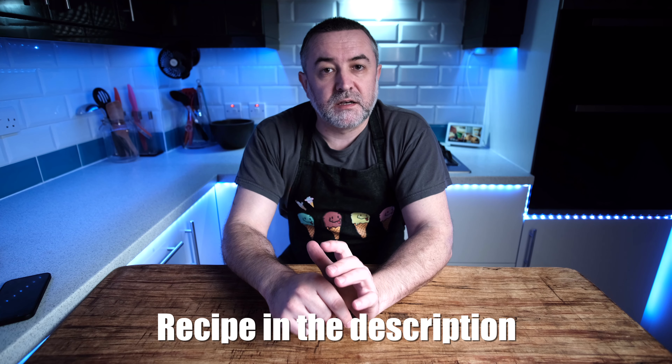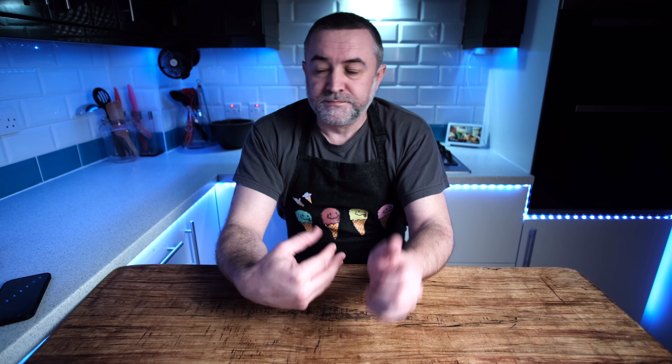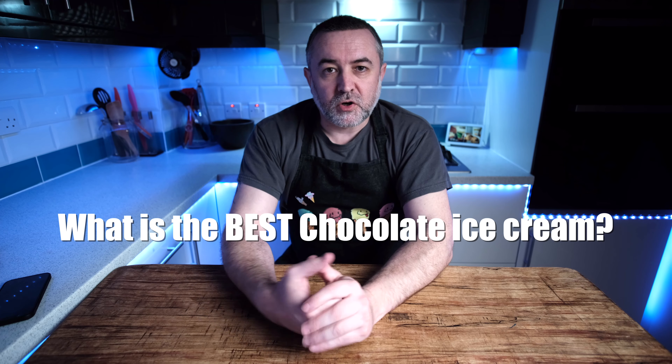Welcome back to the next episode of our chocolate series. Today is a nice simple one — we're not going to do any comparisons. We're going to make a Valrhona Cocoa Base with no added chocolate. We're going to up the dextrose a little bit, drop the sucrose down a bit, and just see what the result is and how this compares to some of the others. The recipe is down in the description. We're on this journey to find what I consider the best chocolate ice cream.